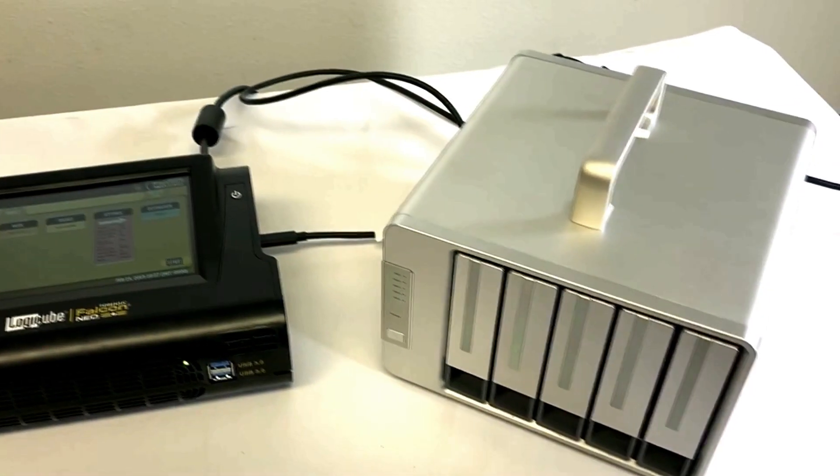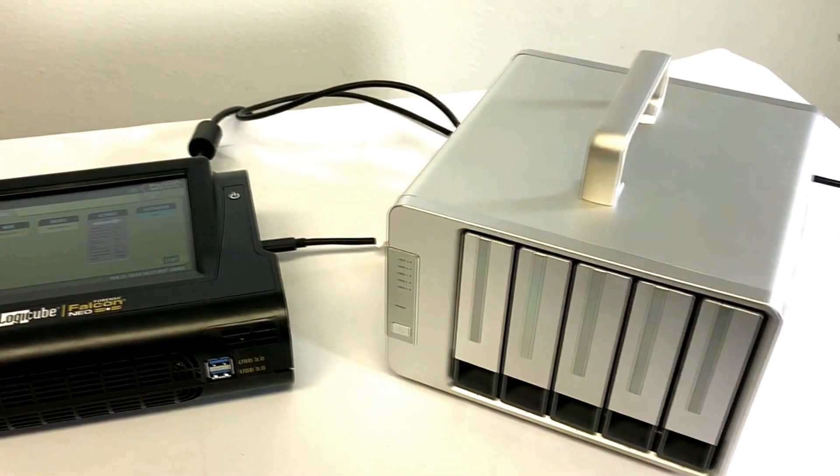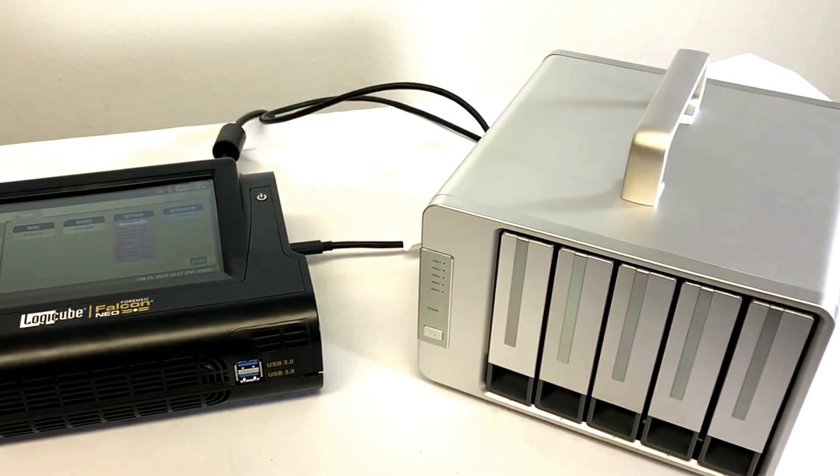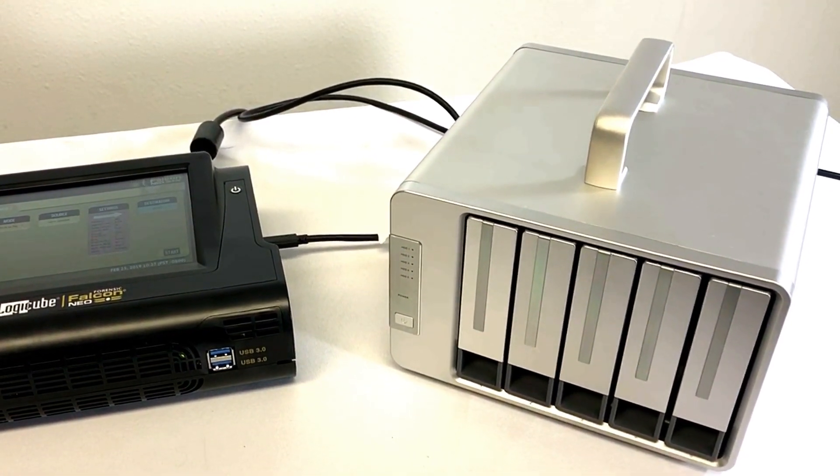Organizations using large capacity Thunderbolt storage enclosures for evidence data collection can now take advantage of Thunderbolt 3 technology's blazing fast transfer speeds to shorten the acquisition process.